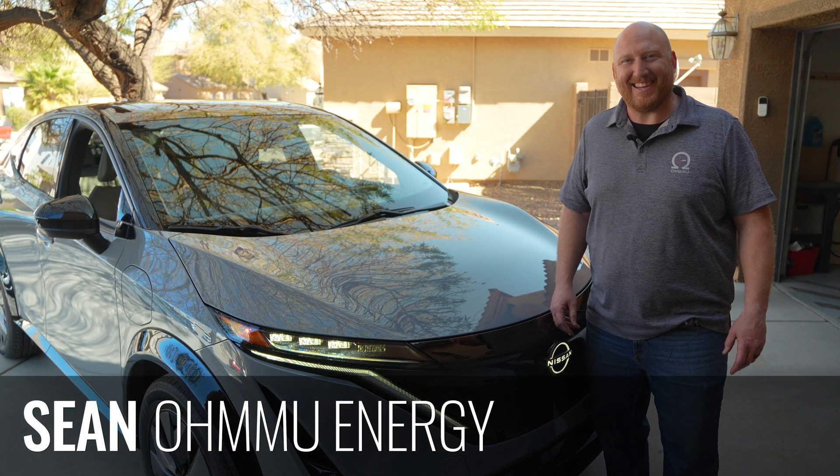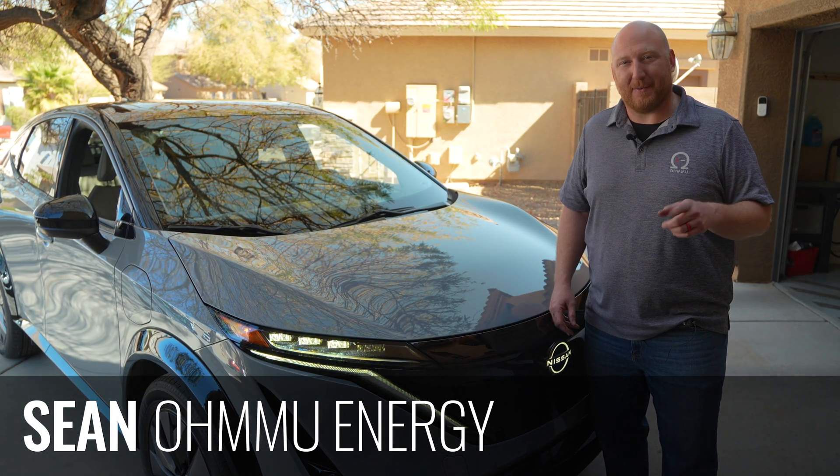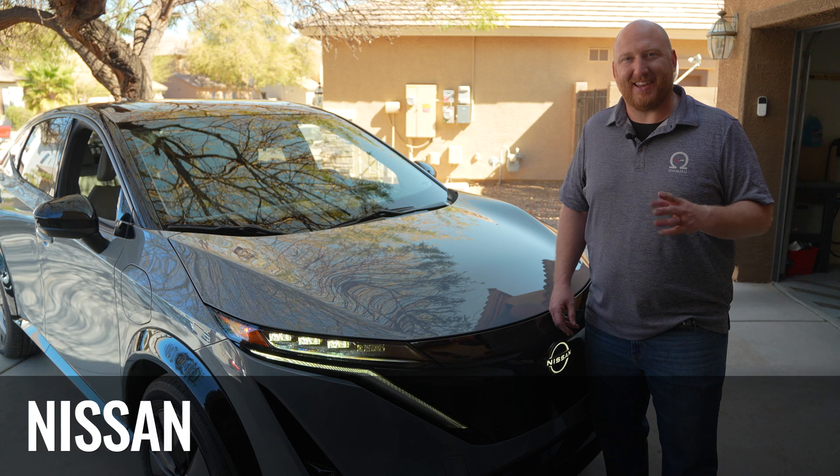Hi, this is Sean with OMU Energy, and today we're going to show you how to swap and upgrade the 12 volt battery in your Nissan Ariya.